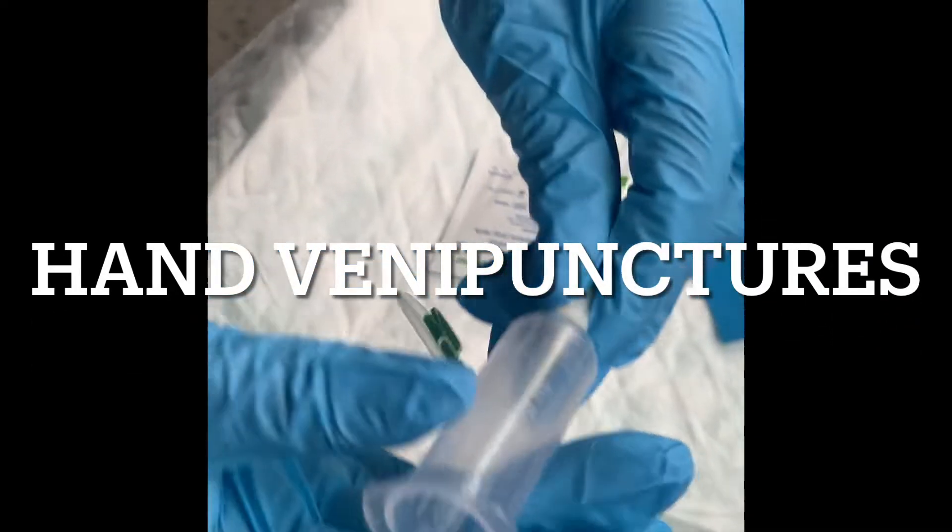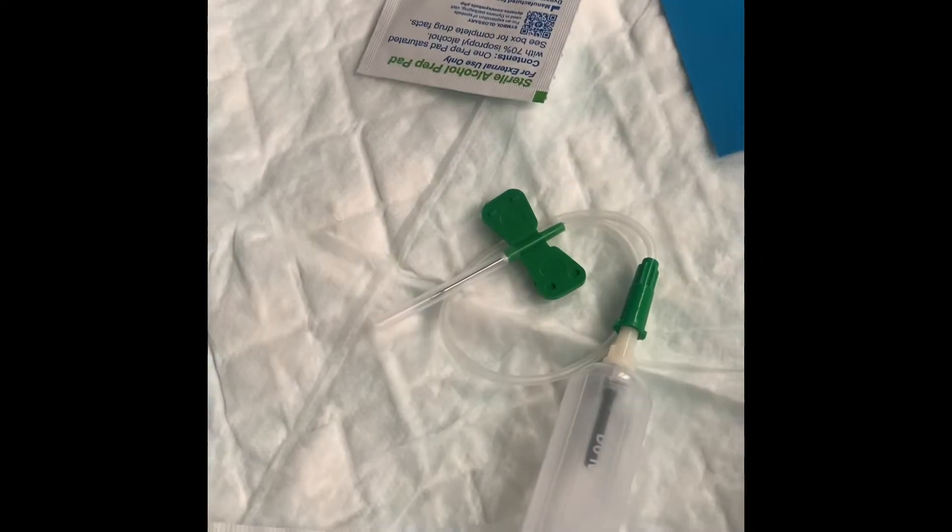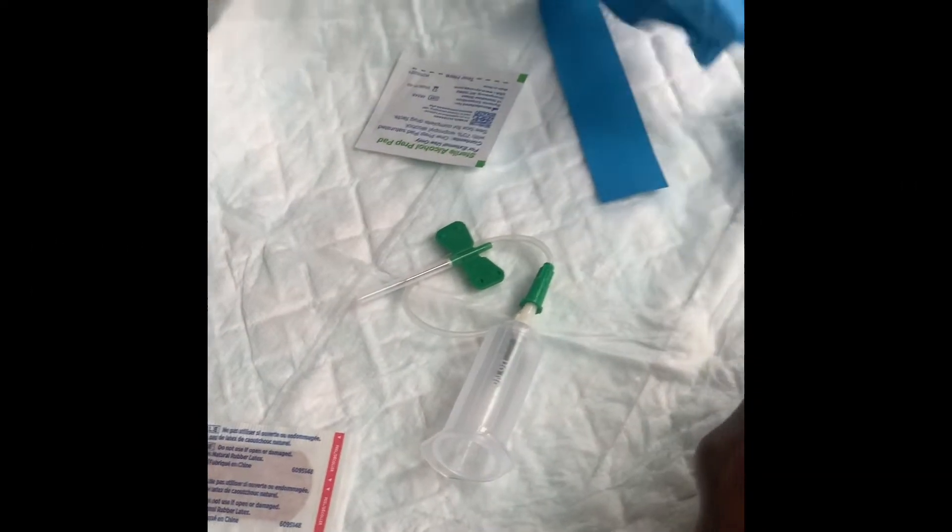Hey, vein punchers! Today I'm going to show you how to draw blood from someone's hands. You want to make sure that you always have your tools. Of course, the tourniquet is your best friend.